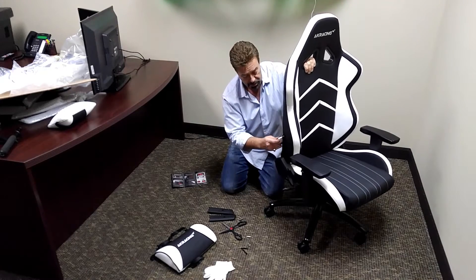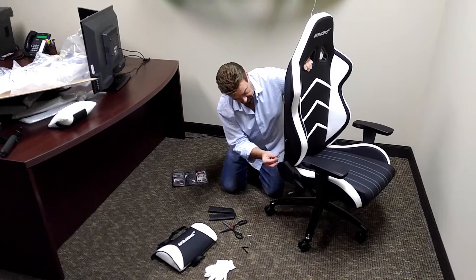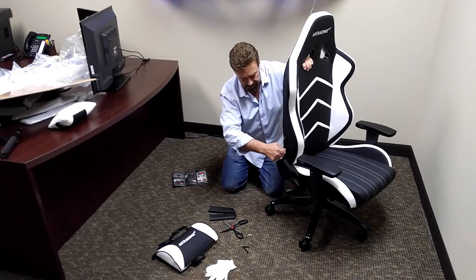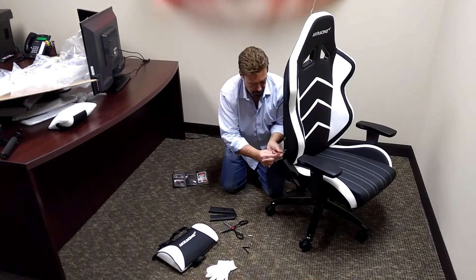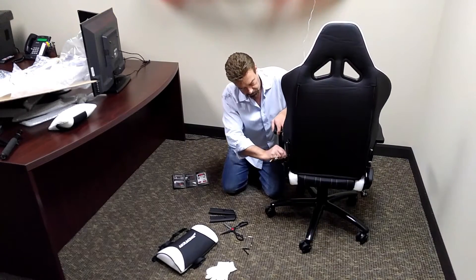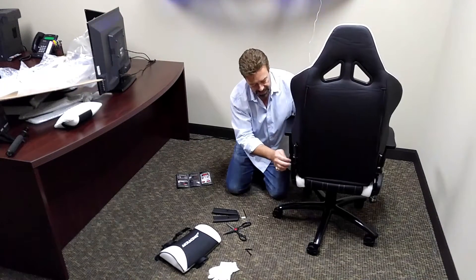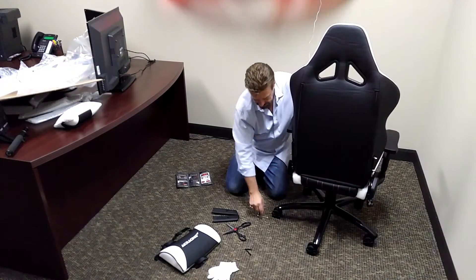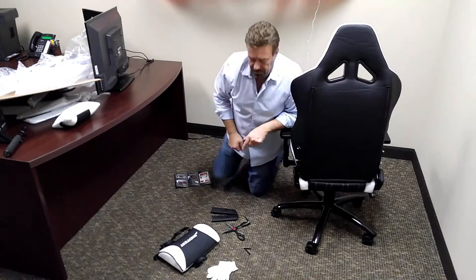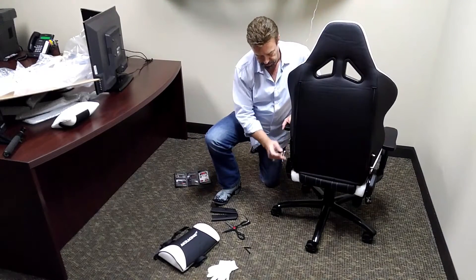Start it by hand first — once your bolt has started, then you can start spinning it up. Let's get this one in here. Just wiggle a little bit — started it by hand, working good. Got one more down on this side, and wiggling until I find that hole, pushing the back to line up the hole. What I did is I used the little Allen that came with it — it has a little Phillips head on it — I used it as a finder, just to go in there and look for the hole.